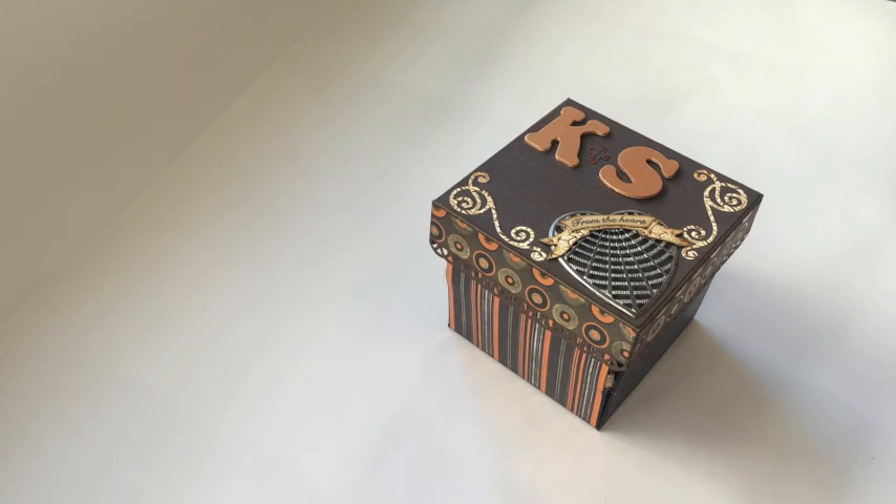Hi guys, this is Katja with Creators Image Studio. I'm showing you an explosion box today.